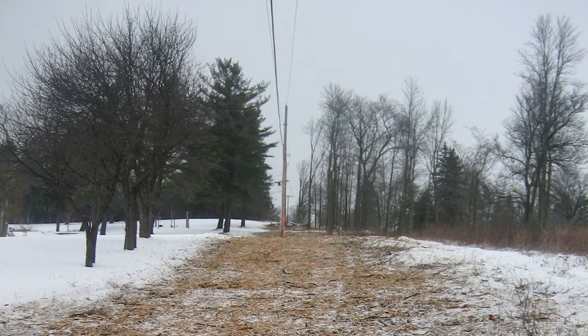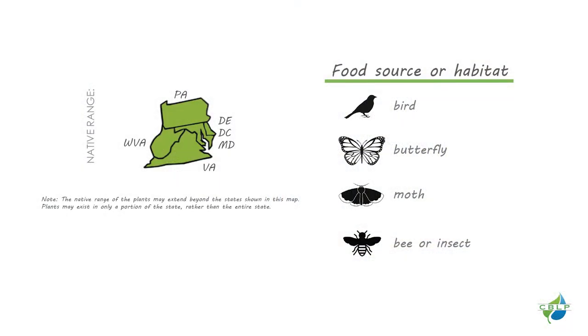Avoid planting in those locations or make sure the plant type you choose is appropriate. The worst type of maintenance is needing to cut down your newly planted trees because they are in a damaging location. Choosing the right plant for the right location will give your buffer the best chance of survival. A variety of native plants will provide multiple benefits to the stream and wildlife and won't need fertilizer or special maintenance.